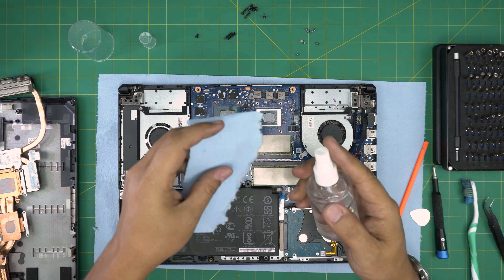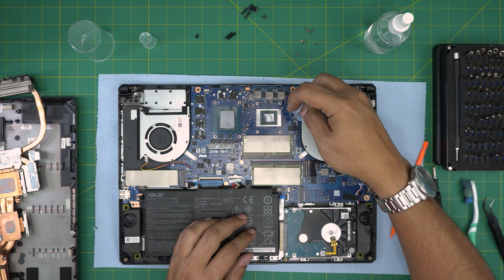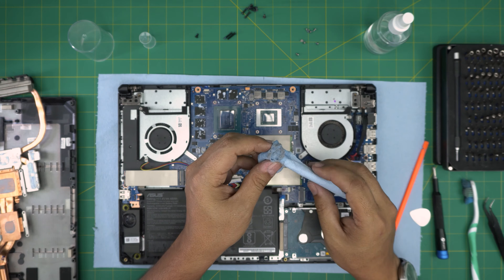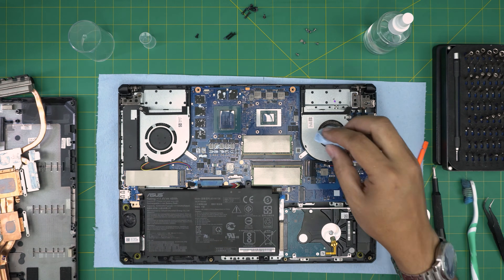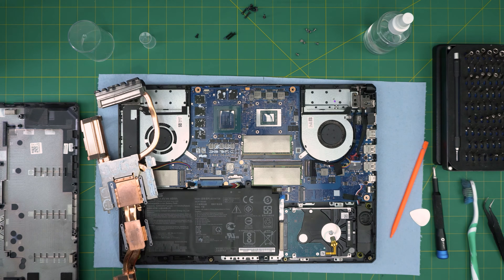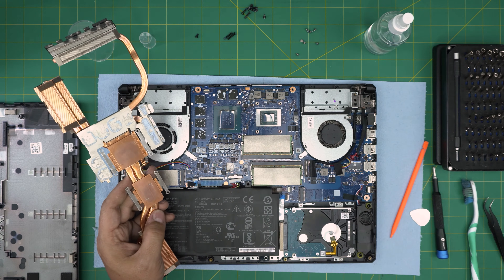Grab the workshop towel, squeeze 99% isopropyl alcohol on it, and clean the CPU — just wipe it over. You don't have to worry about the capacitors on the sides; as long as the crystal die is clean you're fine. This towel is great because it will rip before damaging any capacitors. Clean the GPU die the same way. For the VRAMs, clean them the same way with towel and alcohol.